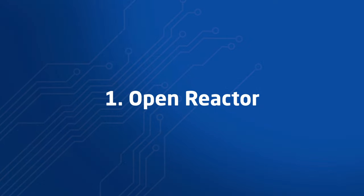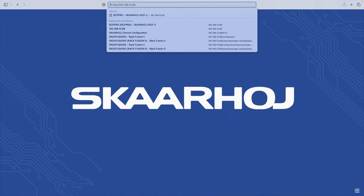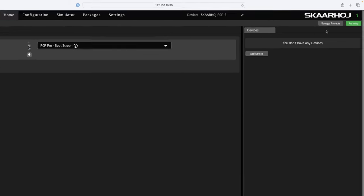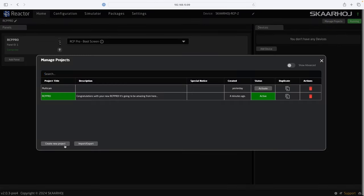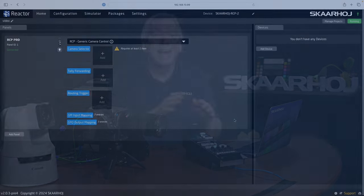Step 1: Open Reactor. We open a web browser and enter the IP address of the RCP Pro. Now we see Reactor, the configuration manager for Blue Bill. I prefer to create new projects for my setups, so I'll click Manage Projects in the window top and click Create New Project, name it and save it. Now we have a clean slate to work on.